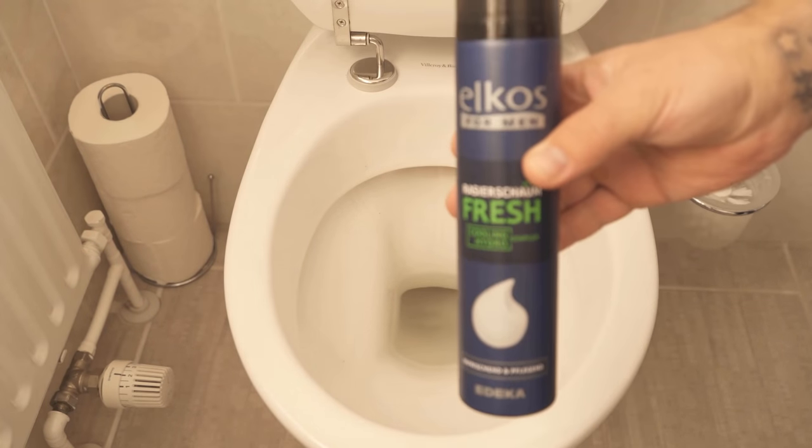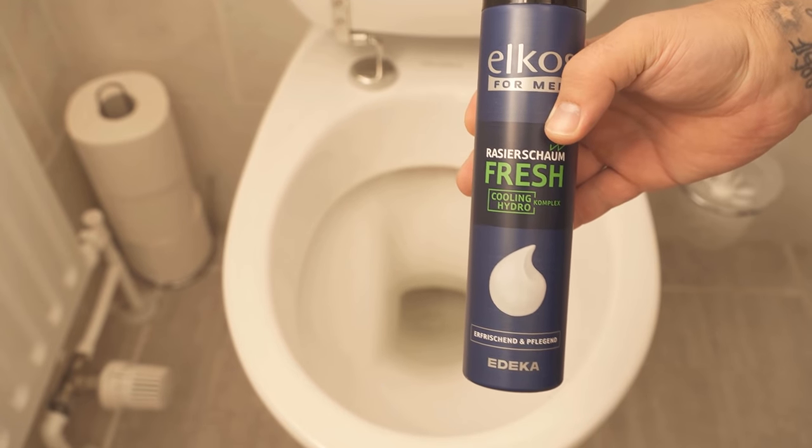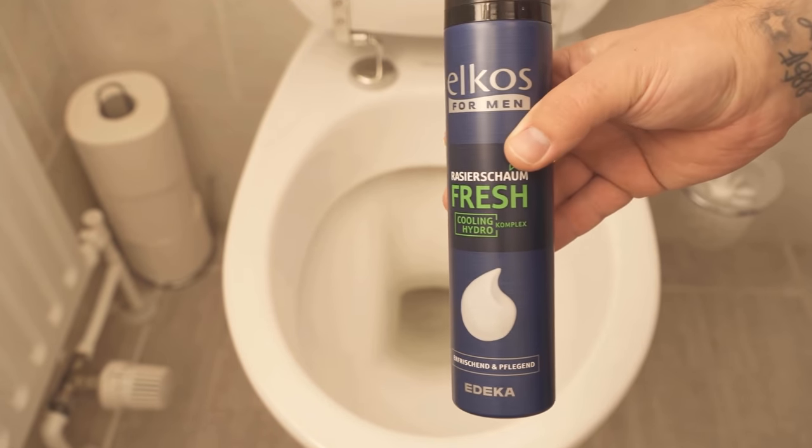Have you ever thought of cleaning a toilet with shaving cream? In this video I'll show you why it's a good idea and how it works, so be sure to watch the video until the end.